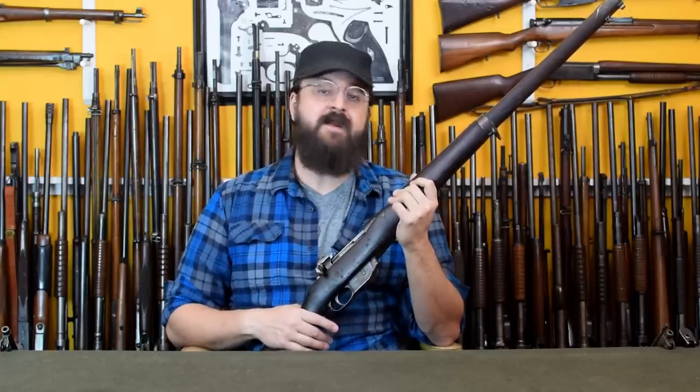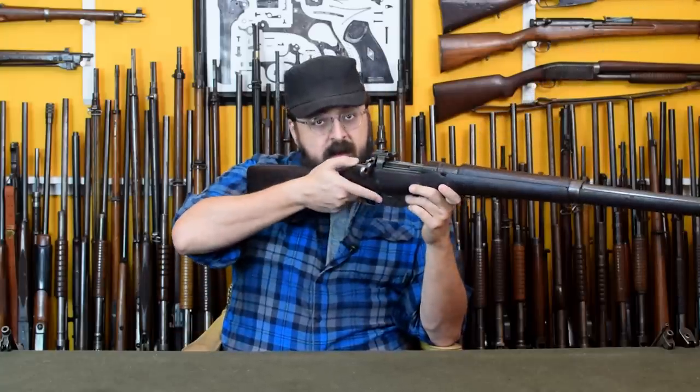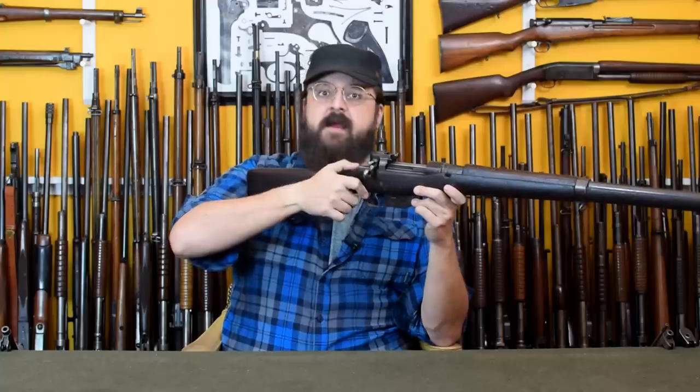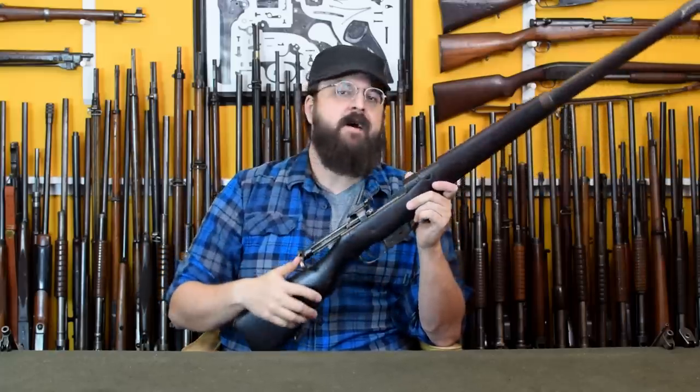However, the most immediate and dangerous quality was that the bolt could be assembled incorrectly, such that you could pull the trigger on a live round and the locking lugs would be disengaged. That means a bang. Let's take a look at how that might happen.